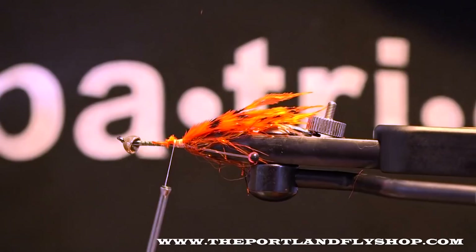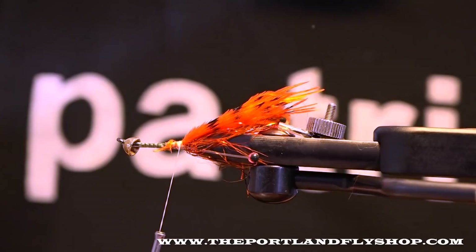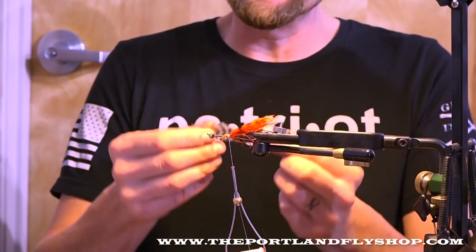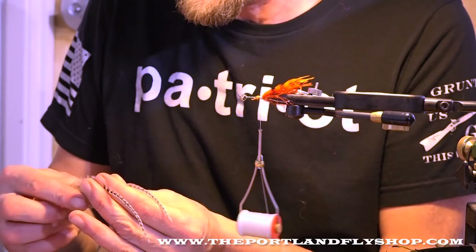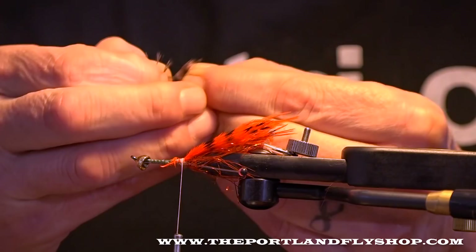Let's get this out of here. Let's get back to this position here. We're going to add Grizzly hackle — these are Grizzly saddles, same length, one off each side. I really like Grizzly for just about everything; it contrasts nicely. Let's match these two. Check length — I like it to be roughly twice as long. Make this one a little right in here.